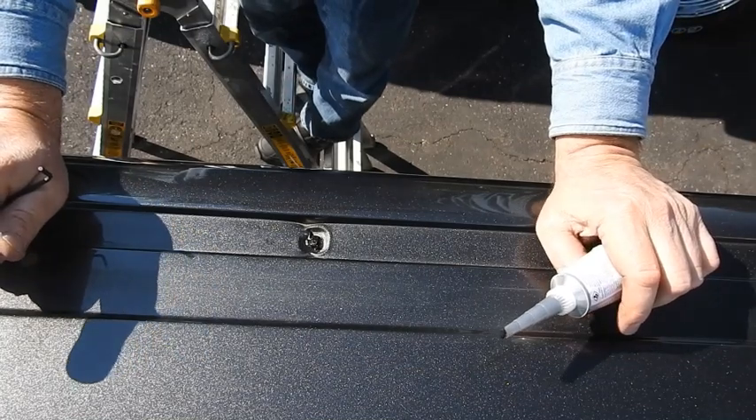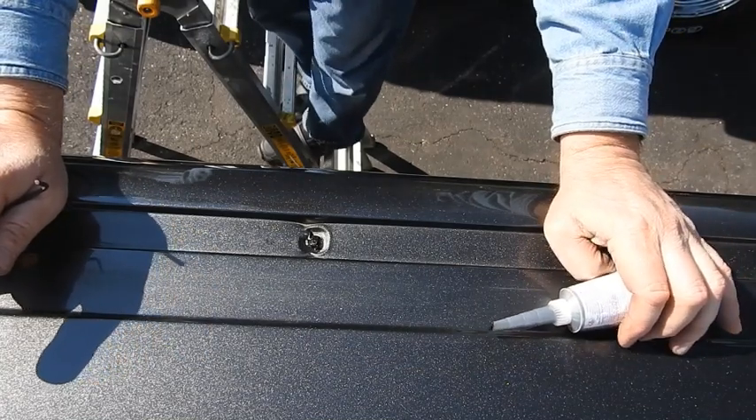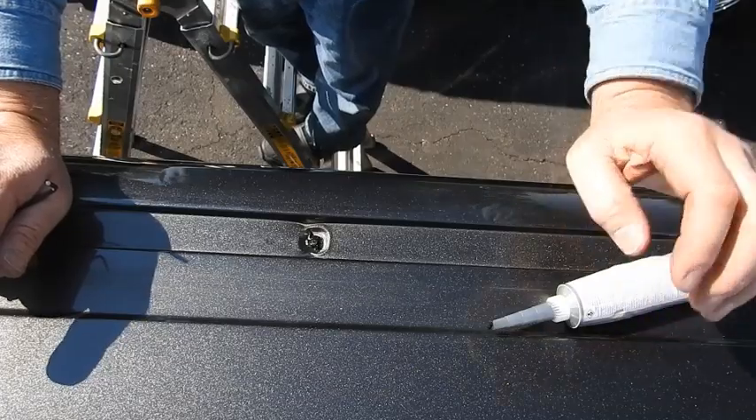We're gonna go to the next one and the next one — we'll be back when we got them all done. Alright guys, here's the thing: we bought some weather stripping, but we've got these pieces that go over the windshield. We gotta get rid of this stuff, so we're gonna cut them off.